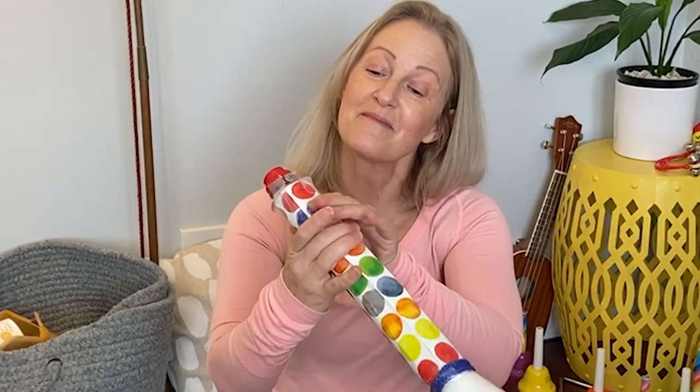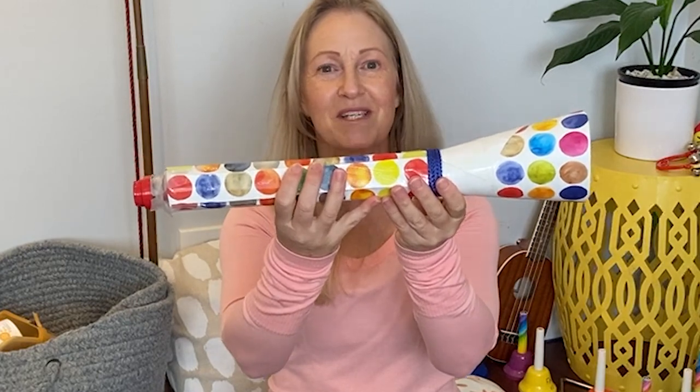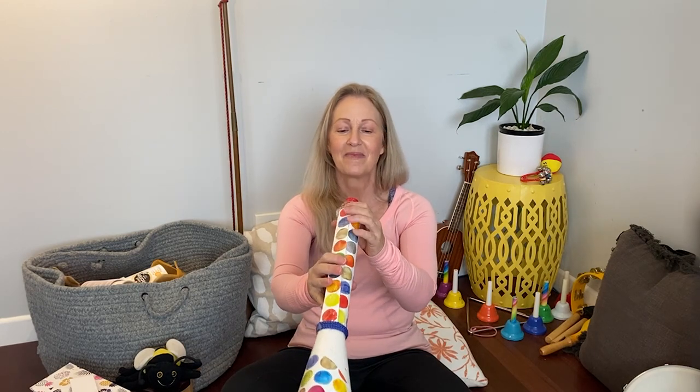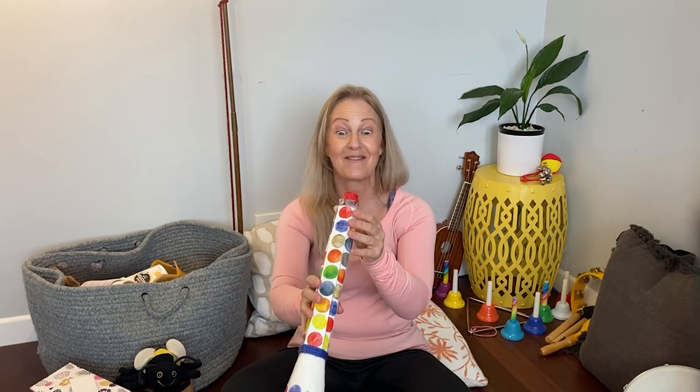So now I'm going to buzz into my trumpet. Remember to buzz — your lips are together and a little smile on those lip corners. And you're going to buzz into the trumpet. So let's give it a go.